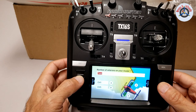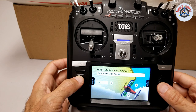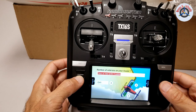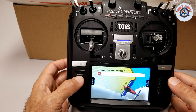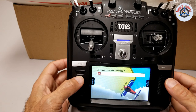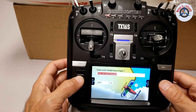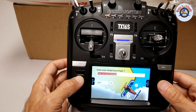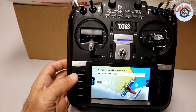Number of ailerons — I have two ailerons but they are connected with a Y cable, so I'm going to change this to one or two with Y cable, and that's on channel 1. Next page. Yes, my model has flaps. I'm going to turn this to yes, and they are on one channel.